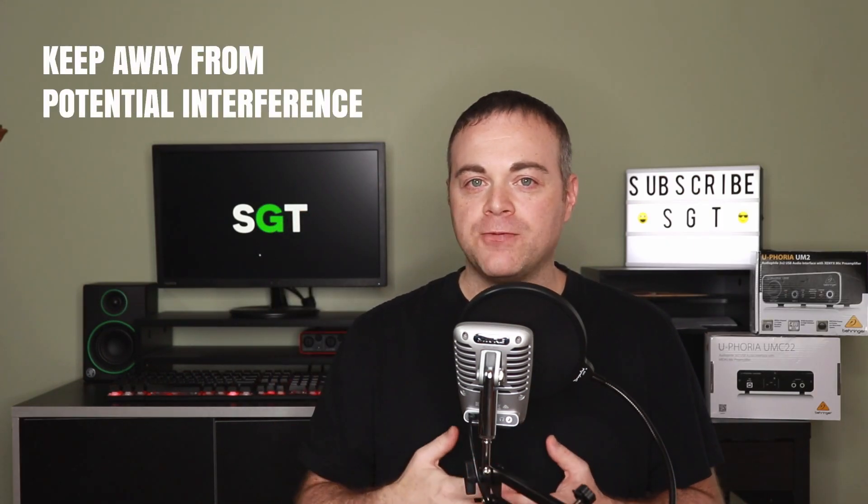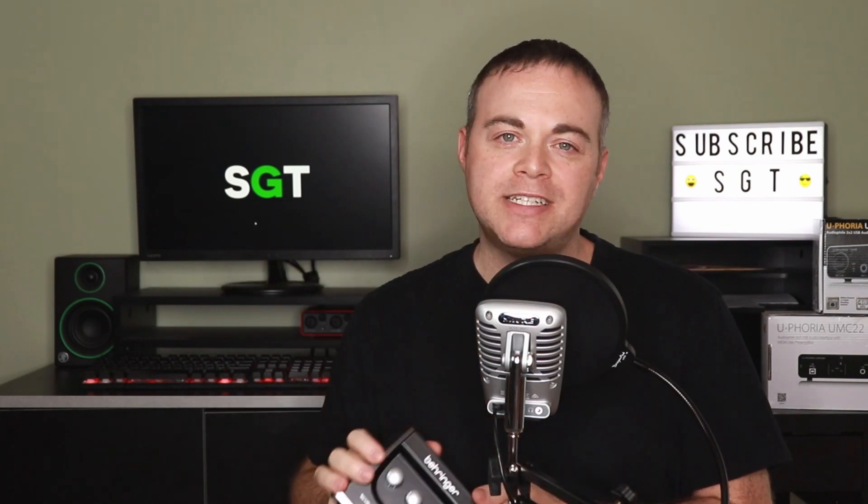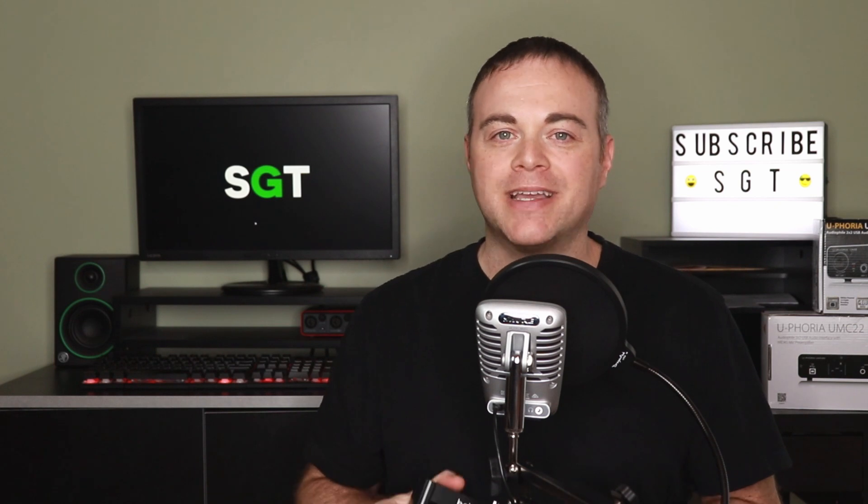Tip four: when using your Behringer UM2, make sure it's away from other electrical cables or electronic devices like USB mice, keyboards, your cell phone, and even sometimes your laptop or computer case, as they can cause interference. The plastic case of the UM2 doesn't do the greatest job at shielding from electronic interference. If you start noticing weird noises like bad ground or other interference, it's likely because you have it too close to another device.